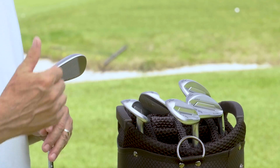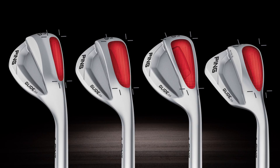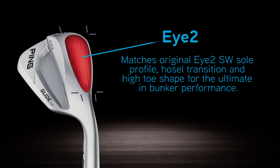Next, in order of bounce, is the I2. Back in the mid-80s, every player — no matter what irons or woods they played — had an I2 wedge in their bag for its versatility, especially out of the bunkers. PING has reintroduced that grind, and it's going to fit a bigger group of players. The I2 has a high toe and a little neck on the hosel with a slightly different offset compared to the SS.